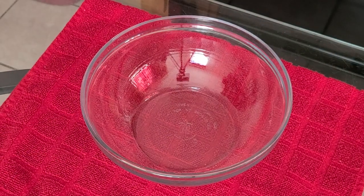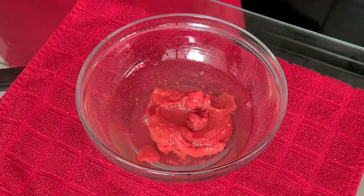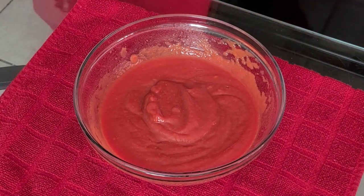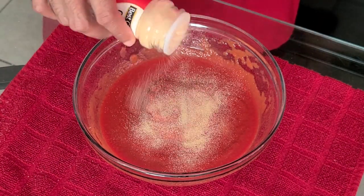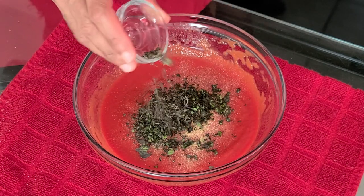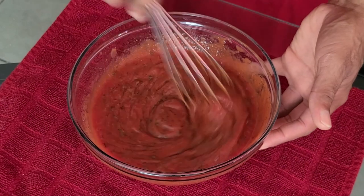Now let's make our marinara sauce. In a small bowl add six ounces of tomato paste, no salt added, and two-thirds cup of water. Whisk together until combined — it should be nice and thick. Now add the seasonings: half a teaspoon of salt, one teaspoon of onion powder, half a teaspoon of garlic powder, one tablespoon of finely chopped oregano, two teaspoons of finely chopped basil, half a teaspoon of finely chopped thyme, and two tablespoons of sugar. Whisk all ingredients until combined and set aside.